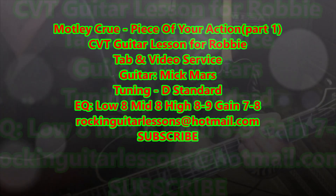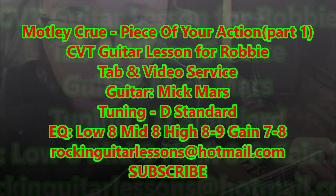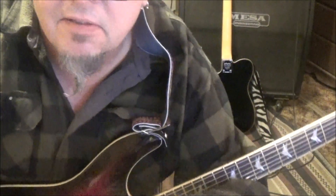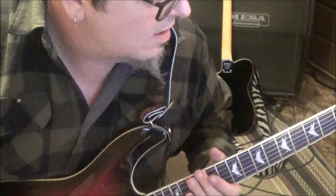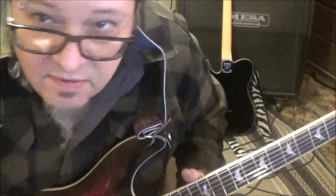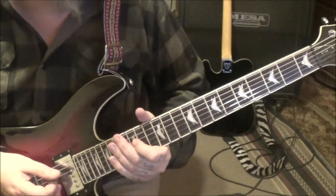This is the CBT guitar lesson for Rob. We're doing the whole Too Fast For Love album — great song. I can't find my slide so I'm using a socket, as you can see. It's kind of heavy. D standard double flat, that's our tuning. We've got this build up at two seconds.